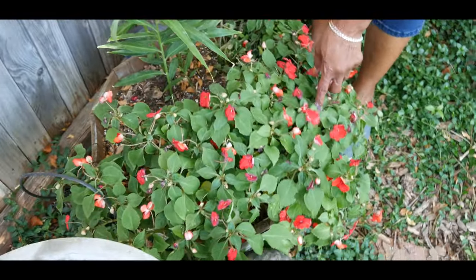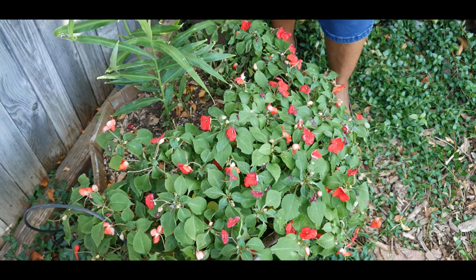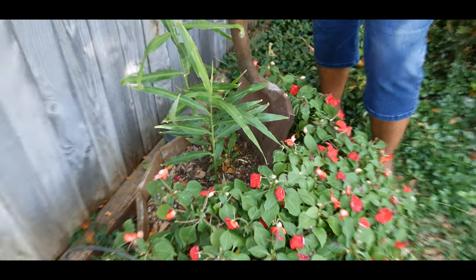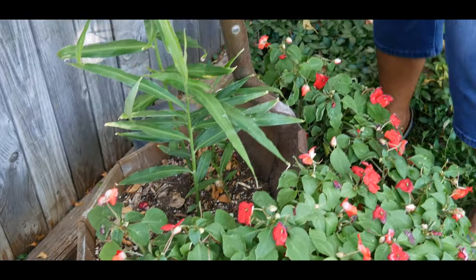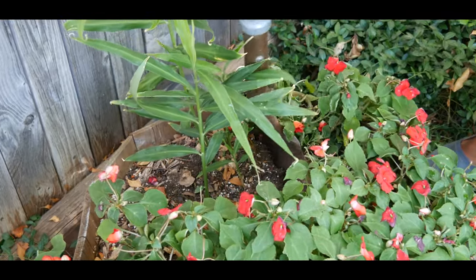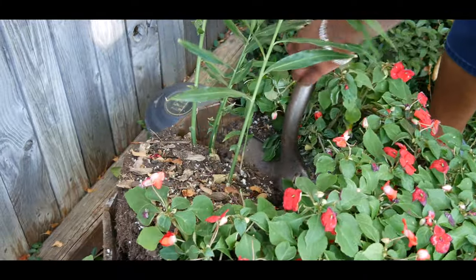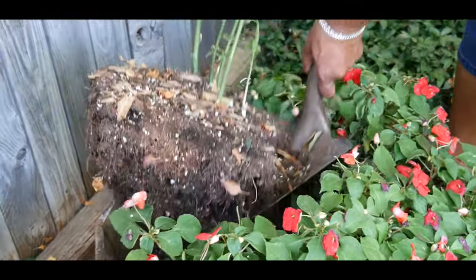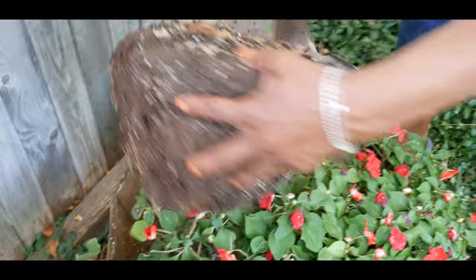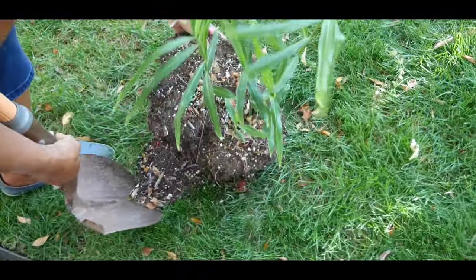As you can see, these flowers are not doing very well with the cold temperatures, so they're going to eventually die back. But right now, let me go ahead and dig up the plant. I want to make sure I don't disturb the roots when I dig it up. And look at that — I kept it intact!